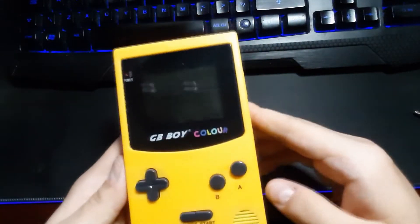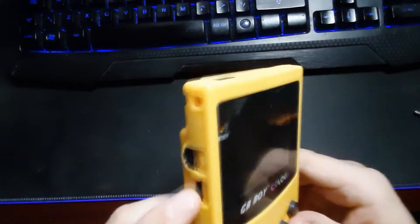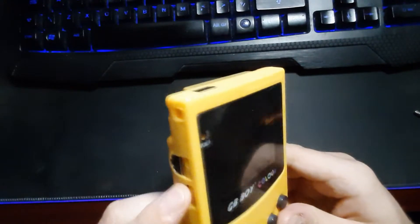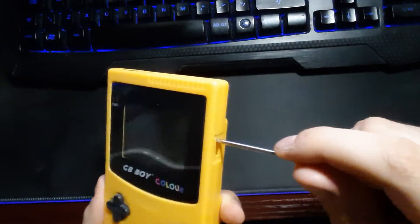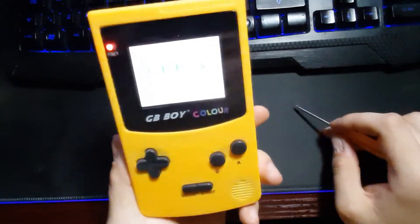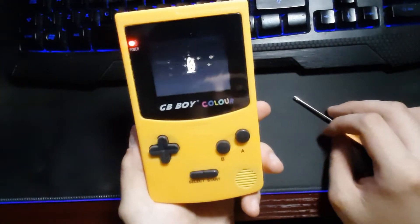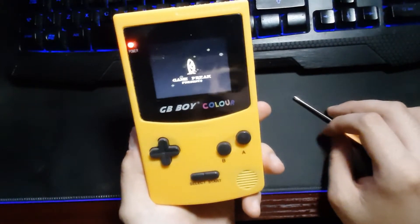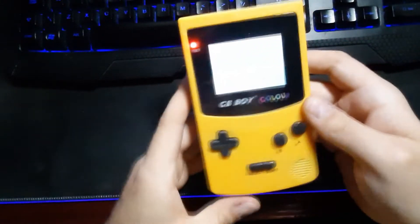The aspect ratio of the screen is not going to be amazing. I'm just going to turn the volume down because I don't really want to get a copyright strike. If I turn it on, you don't get a Nintendo introduction - you get a GBboy logo. Obviously everything - my camera's not really doing it much justice.